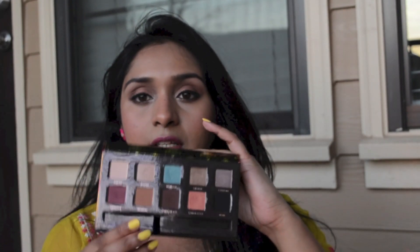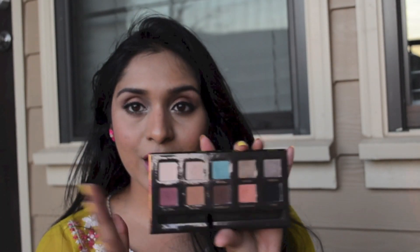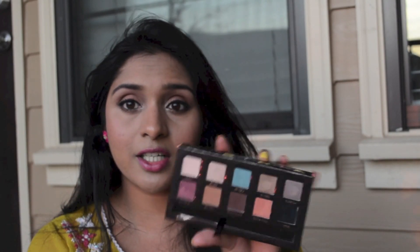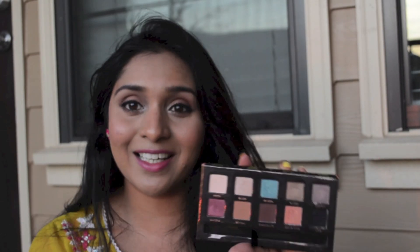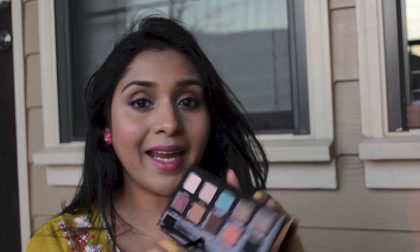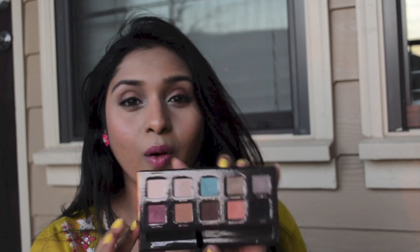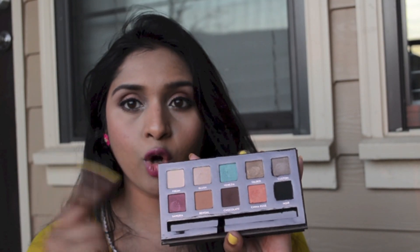When you open up this palette you have a nice mirror and all 10 beautiful eyeshadows. The reason I was debating whether to get this palette is because just looking at it I can totally say that all these colors are definitely dupeable — at least in my collection I can easily find all these colors. But I finally ended up getting it because all these beautiful colors complementing our skin tone are all in one place.